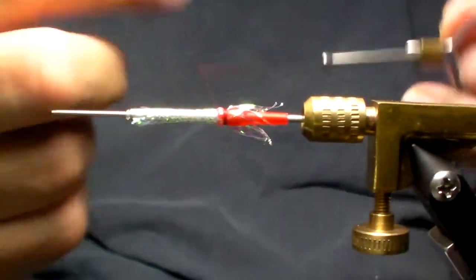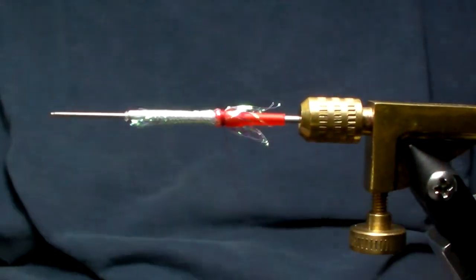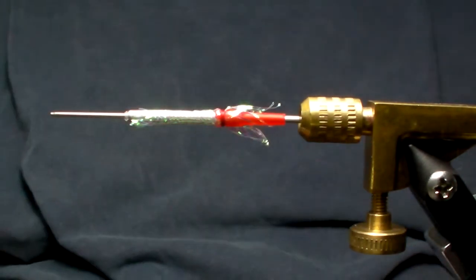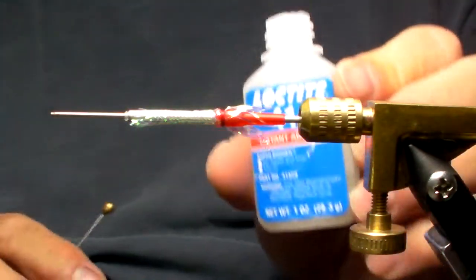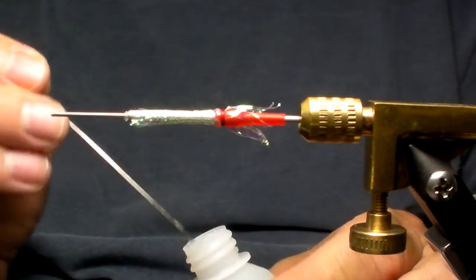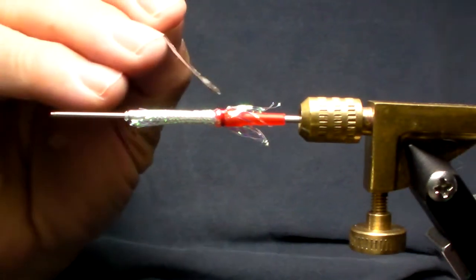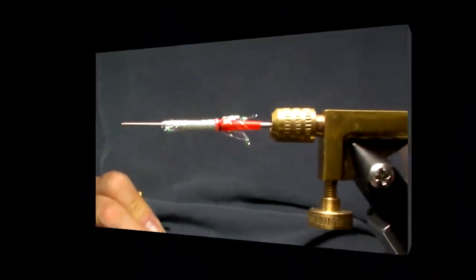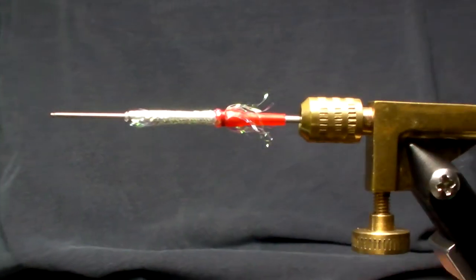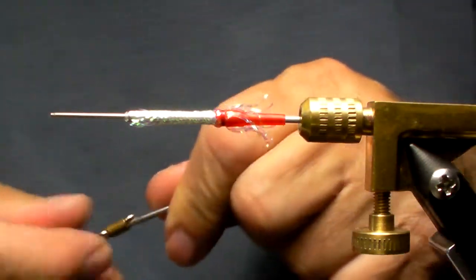I'm going to tie off the red thread right there and give it a clip. Then to really hold it, I'm going to take some Loctite 414, which is a very nice durable form of crazy glue, and simply put a little bit right onto that thread — not a lot. I do have to let it dry. So now that my crazy glue is dry — Loctite 414, great stuff.